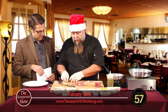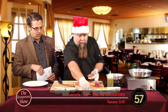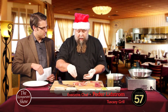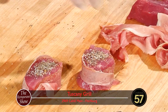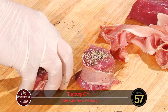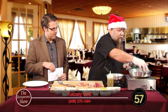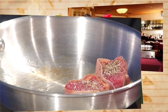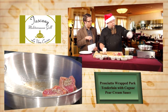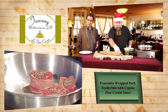We'll wrap these up. The only problem is I forgot the toothpicks. Normally you want toothpicks to keep the prosciutto in, but this is going to be a little different. We're also adding salt and pepper and now we're going to sear these off in the pan. Maybe it'll stay wrapped, maybe it won't — we'll find out here today.